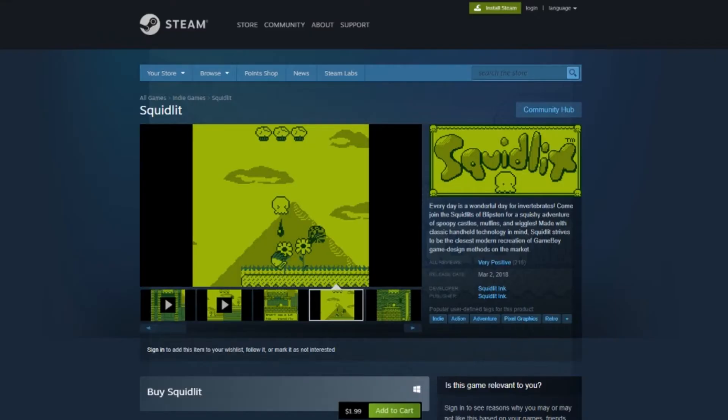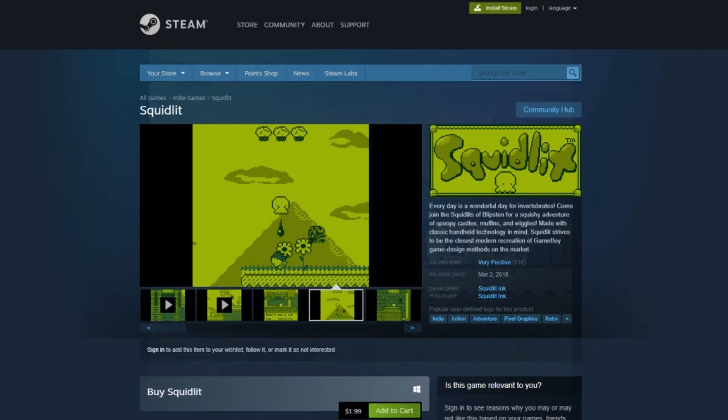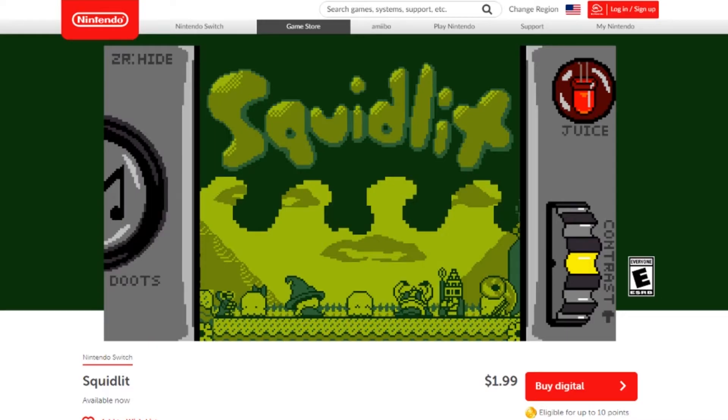Some longtime fans might remember that I reviewed Squid Lit on the PC. I got it for $3 on Steam and I really liked it. You can watch that video if you want to hear my in-depth thoughts about it, but overall it was a fun experience.